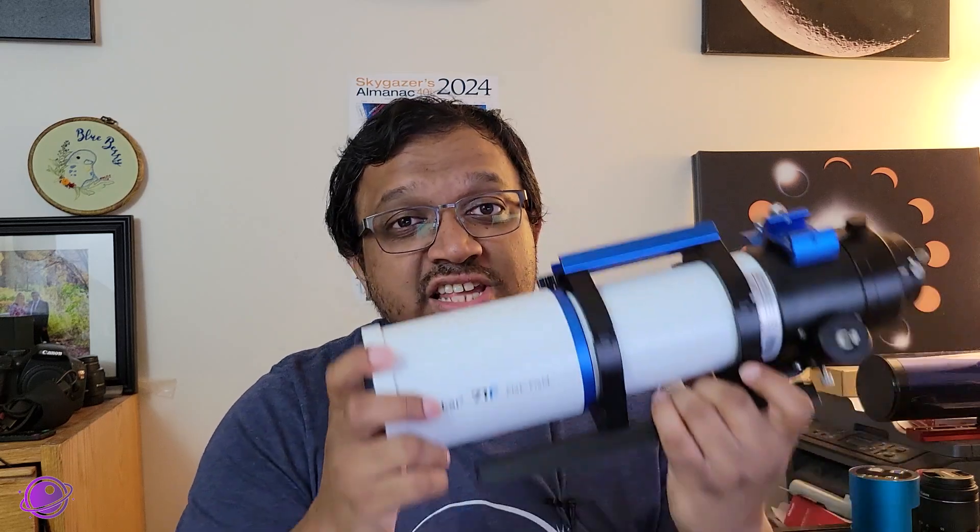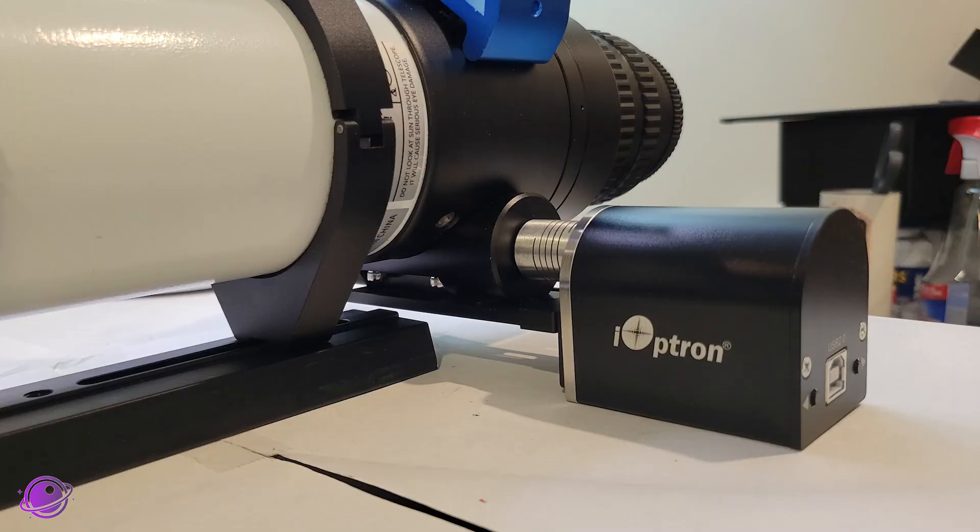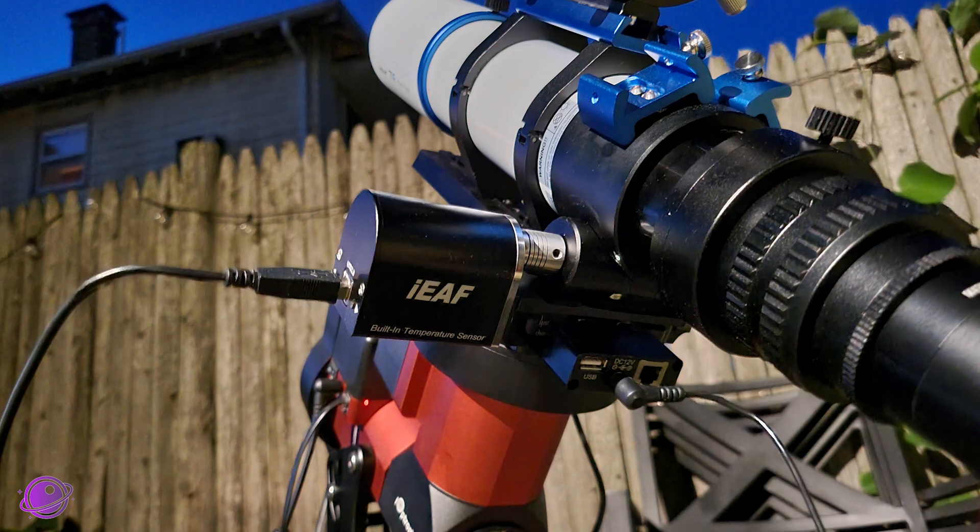I tested this with my Askar 71F — you can see I recently took it off. I also installed it on my AT60ED, hoping to do a test at some point, but of course the weather did not cooperate. Installation and how it works should absolutely be the same because they're both small refractors.